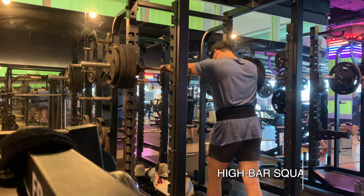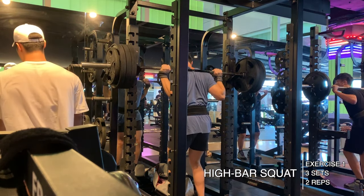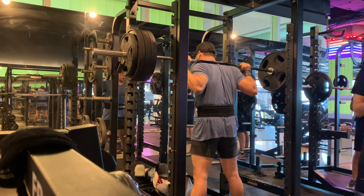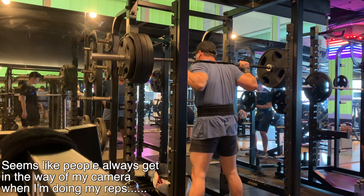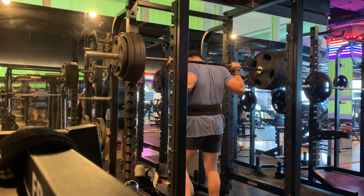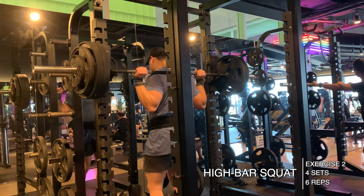The first exercise was a high bar squat. I wanted to do a three by three, but because I went a little bit too hard I was only able to get a three by two — three sets of two reps. The first set was at 160 kilograms and I got two reps, then I realized that was way too heavy for today, so I went down to 150 kilograms, got two reps there, and did the next set also at 150 kilograms for two reps.